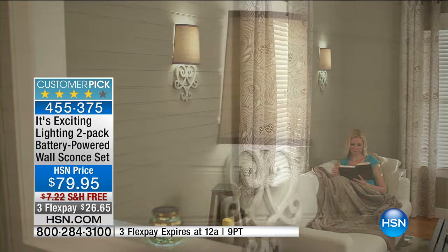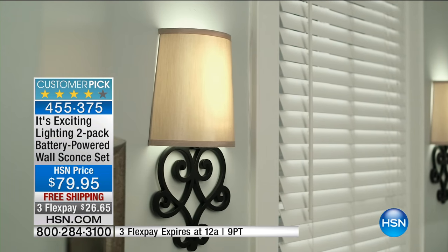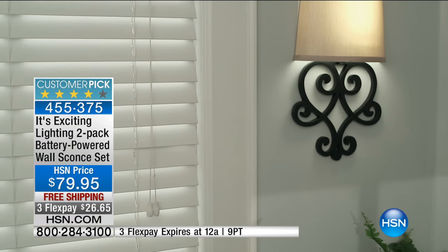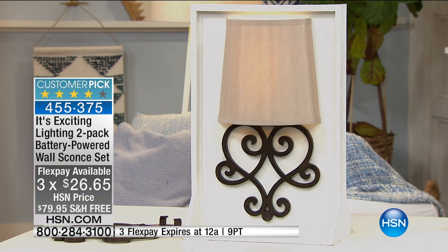Not just light — for security, which is sensational because there is actually a timing device set in this, which we'll go into later. But they look beautiful as well. You don't need to call the contractor, no hard wiring. Great technology for $79.95 and you're getting two. You would have noticed three flex pays as well — that flex pay will expire; that's only for today. And we're going to deliver these for free.